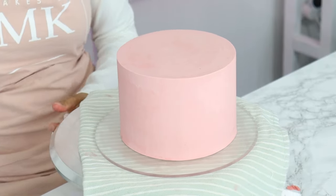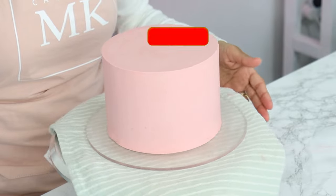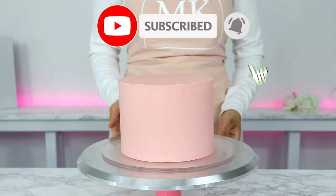And then that is it — a beautifully covered cake ready to decorate! If you enjoyed this video, please give it a thumbs up below and subscribe, and I'll see you in the next one.